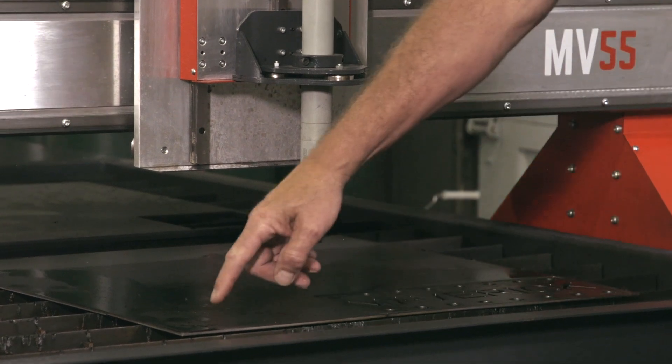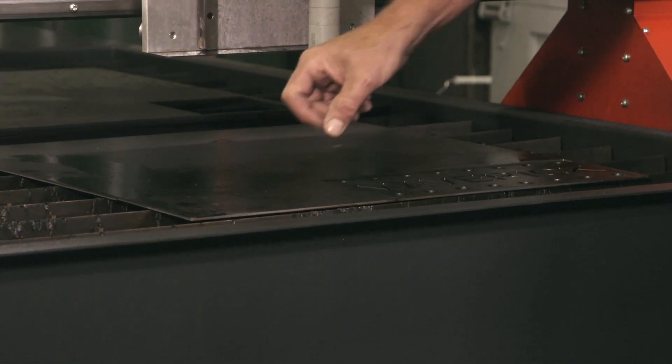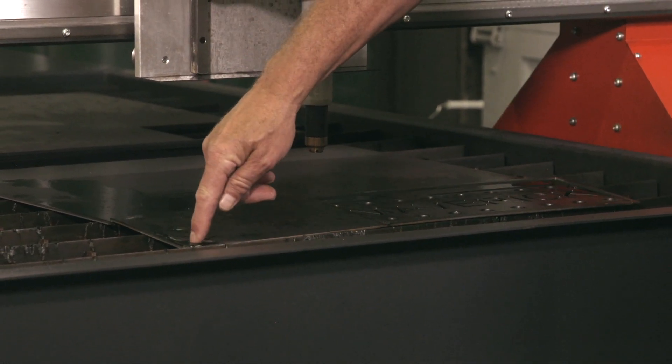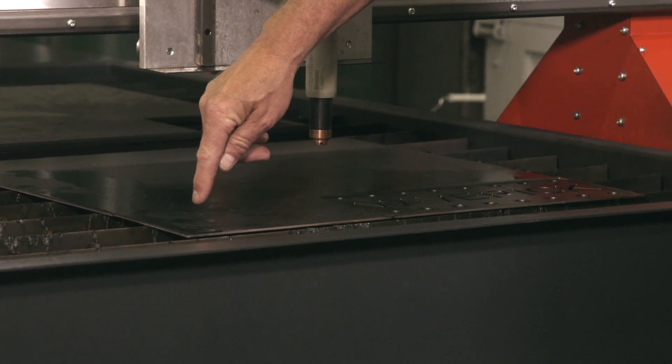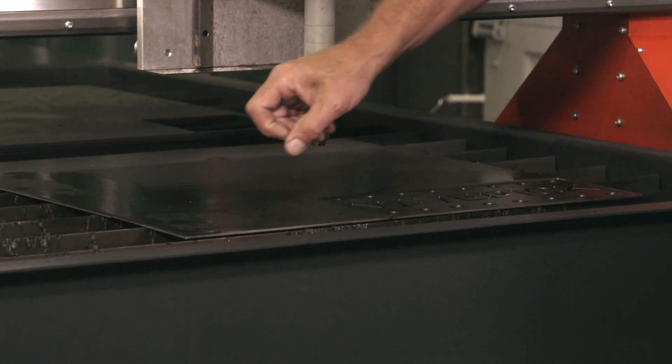Now, if you're cutting very thin material, you can kind of emulate it right here. If you're cutting thin material, the torque that's needed for that contact type sensing might deflect the plate down a little bit like this. And then when it retracts to try to go to pierce height, it's at the wrong height — it's minus the amount that you deflected the plate.